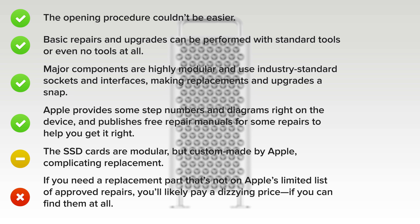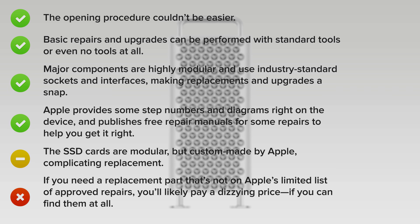But on the downside, if you need to replace a part that's not on Apple's limited list of approved repairs, you'll likely pay a dizzying price, if you can find them at all.